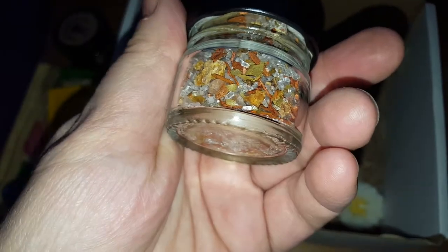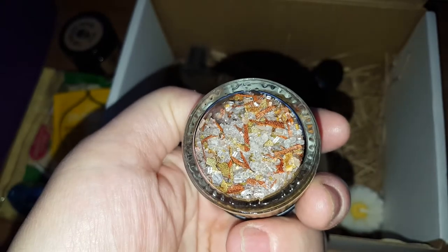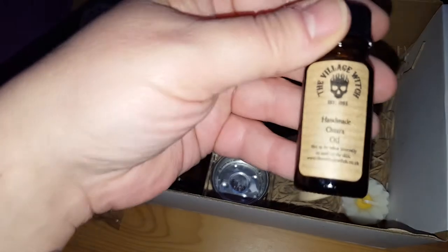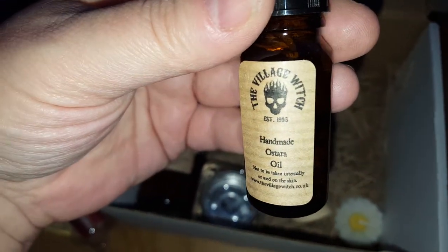Some sandalwood in there too — look at that, doesn't that look lovely! We also have some Ostara oil for anointing your candles.